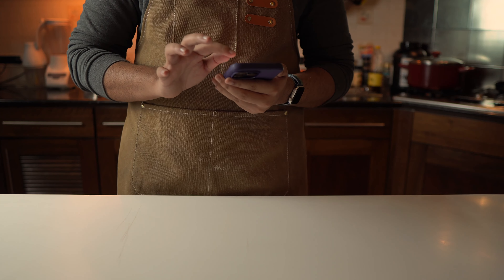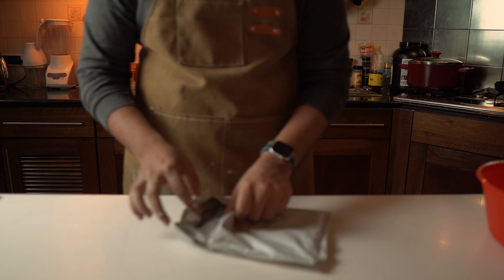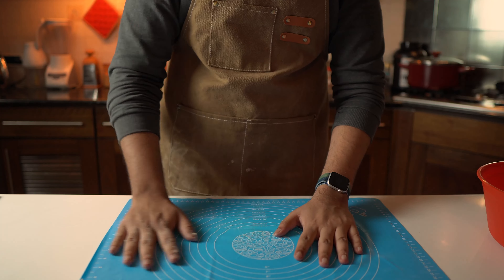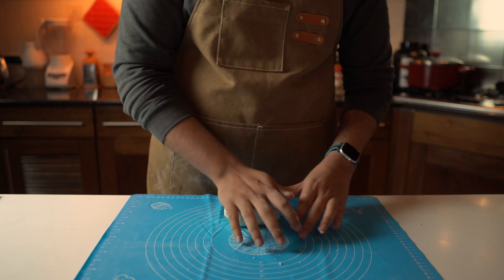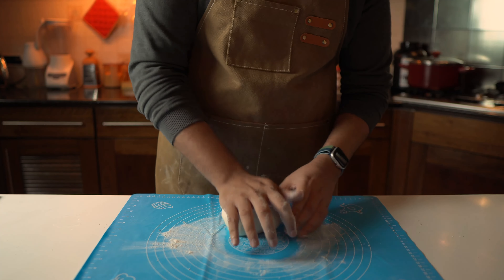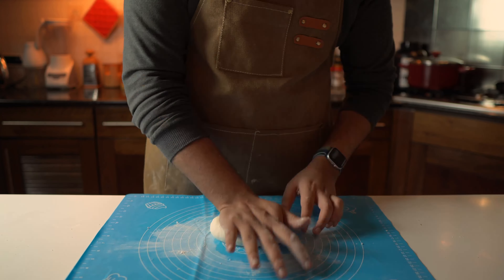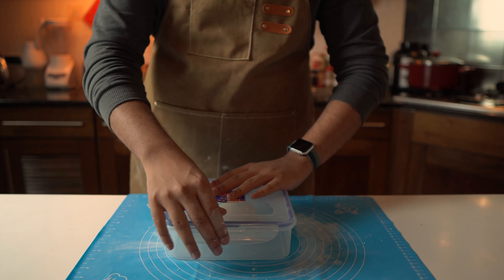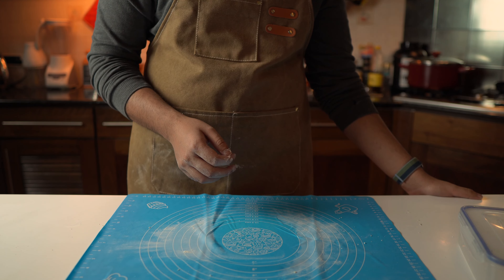To knead the dough, we should use a silicone mat — let me search for it on Daraaz. Take your dough ball out onto the silicone mat and roughly knead it. If your dough is very sticky, flour the surface to help the process. With one hand, push it forward and pull it back — repeat. We need to knead it until the surface is nice and soft, like a baby's cheek. Then put it in an airtight container and close it for around 20 minutes to an hour.